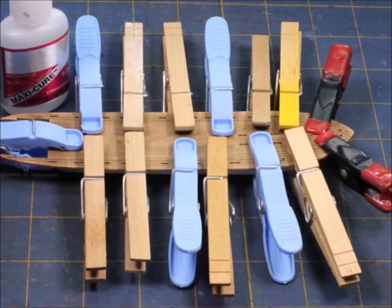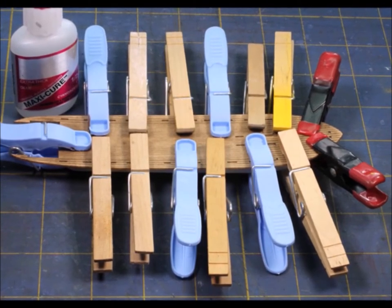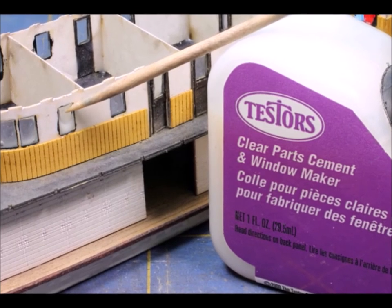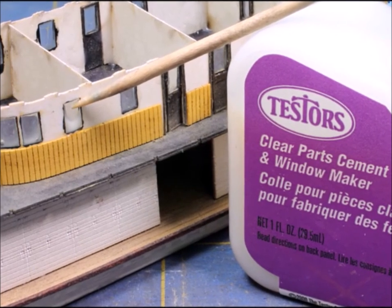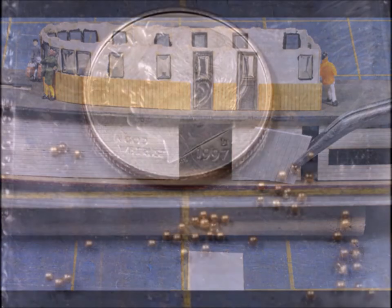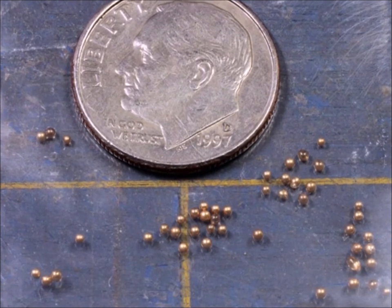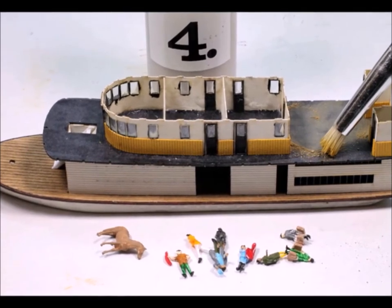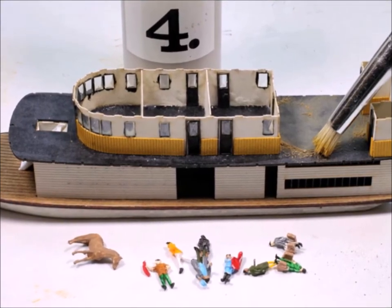Of course you can never have too many handy helpers — pins, weights, tape, rubber bands and stuff like that. You need to be able to hold things together while the glue is going off. For the windows they give you window material, but I like this clear stuff — this particular one is a Testors product — and you can make the windows yourself so you don't have to glue in the other ones. Moving right along, there are lots of extra parts and pieces, lots of detail stuff included in the kit. They gave me these little tiny brass balls which were supposed to be used for doorknobs, but I couldn't hardly see them let alone glue them in place, so I didn't use them.